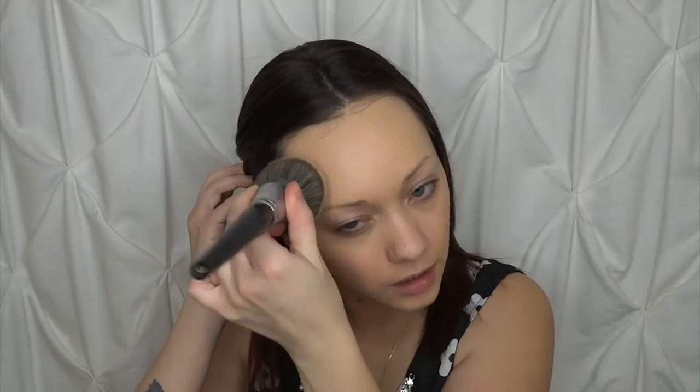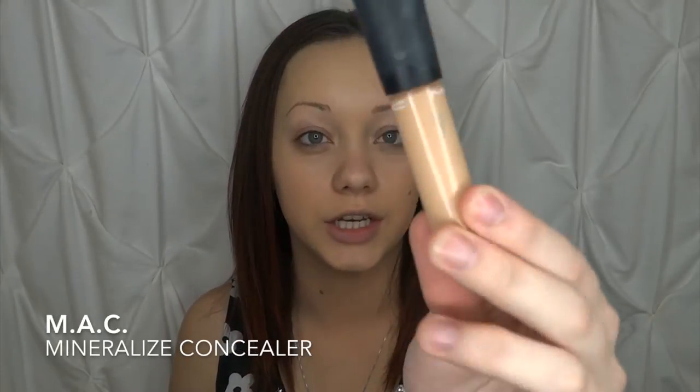Just buff that into the skin to create a nice airbrush look. You don't want to rub it because it will smear the product and make it look streaky — just dabbing helps to create an airbrushed finish. Now that we have our foundation buffed in, I'm going to go in with my concealer. This is the MAC Mineralize Concealer in the shade NW20. I really enjoy using this concealer because it's a little more hydrating and my under eyes definitely need some hydration.